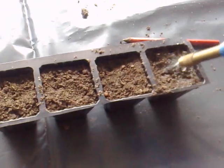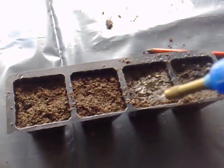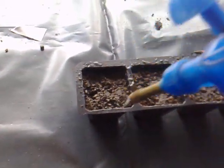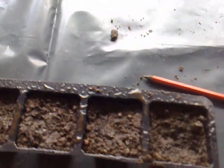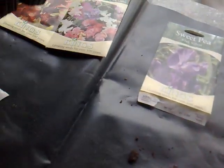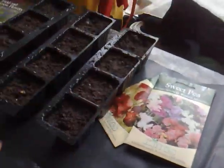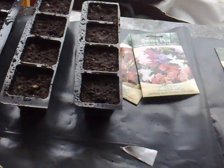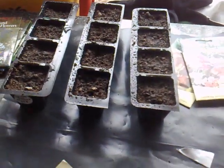The only way you compact it is just by watering, so just give it a light watering. All three are planted up now. Don't forget to label it — I've got my label here. These won't need to go in a propagator; just leave them on a nice windowsill and hopefully they'll pop up.